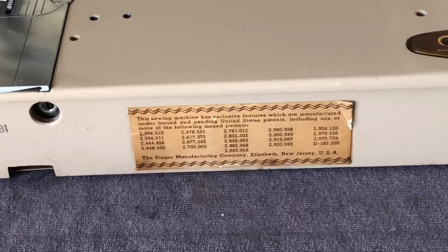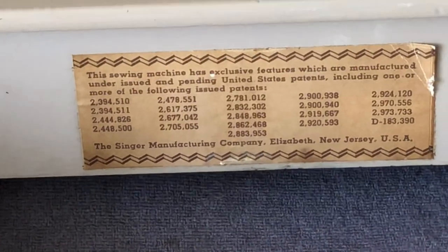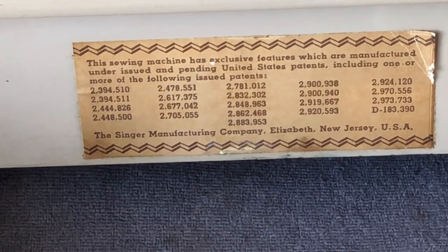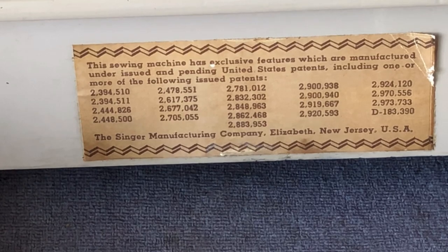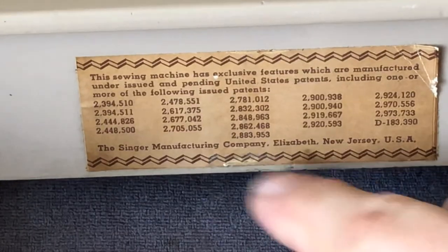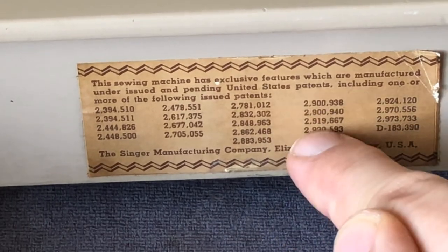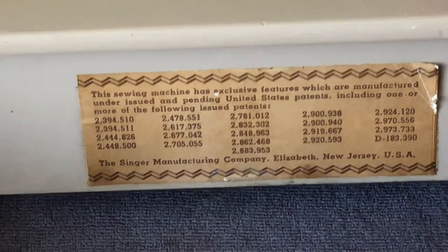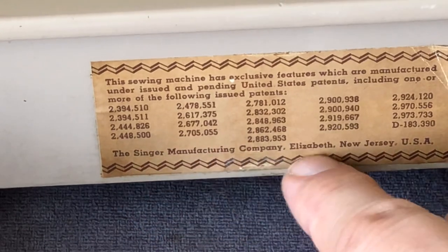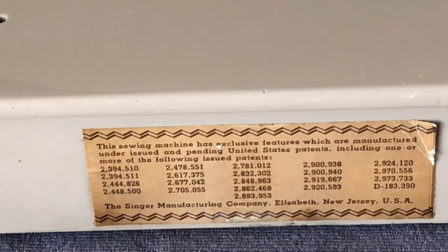There's a sticker you often see on 400 series machines. It says: 'This sewing machine has exclusive features manufactured under issued and pending United States patents,' including one or more of the following issued patents. Singer had a lot of patents. This was a very huge project — the Slant-O-Matic series beginning in the 400s. Notice it says Singer Manufacturing Company, Elizabeth, New Jersey, USA — that's where Singer was headquartered. I believe this machine was actually manufactured in Anderson, South Carolina, where Singer opened a plant when they launched the 301.